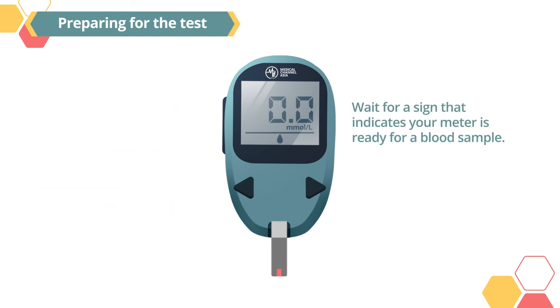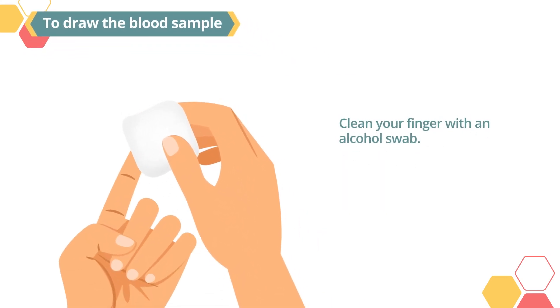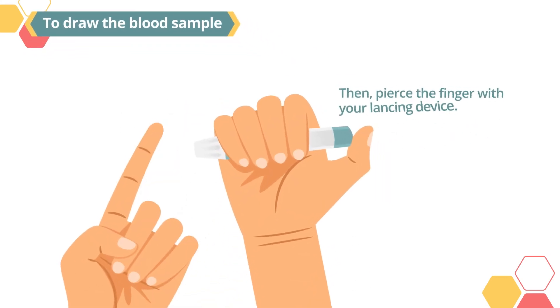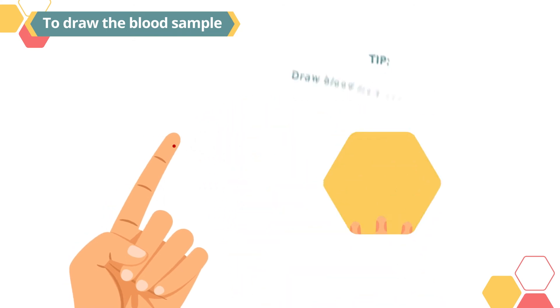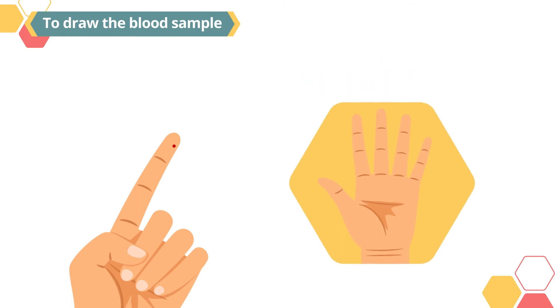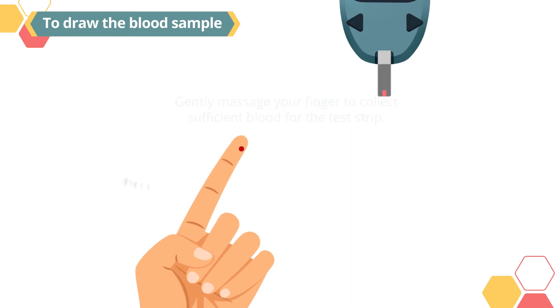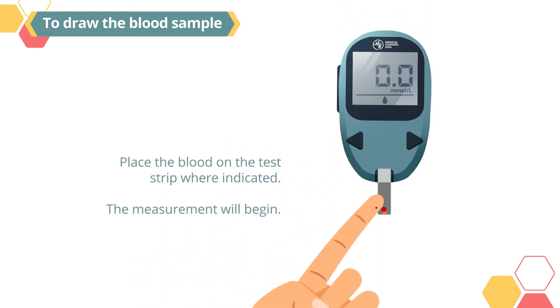Wait for a sign that indicates your meter is ready for a blood sample. To draw the blood sample, clean your finger with an alcohol swab. Then, pierce the finger with your lancing device. Just a tip: draw blood from the side of your fingertips to reduce the pain. Gently massage your finger to collect sufficient blood for the test strip.